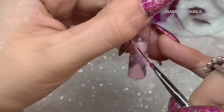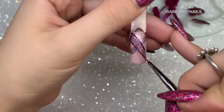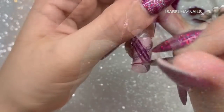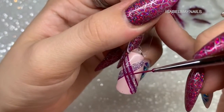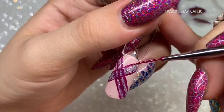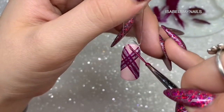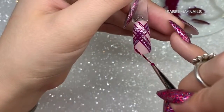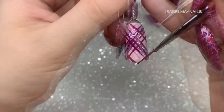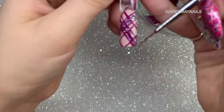Now going in with the burgundy gel polish — I've got a thin amount on my brush to create quite thin lines down either side and through the center of the glitter gel polish. I do those three lines, flash cure for 10 seconds, then reload and repeat — down the outsides of the glitter and one line in the middle. I add a couple more lines of burgundy, flash curing between each layer. Design complete — I really love the overall look of this one.